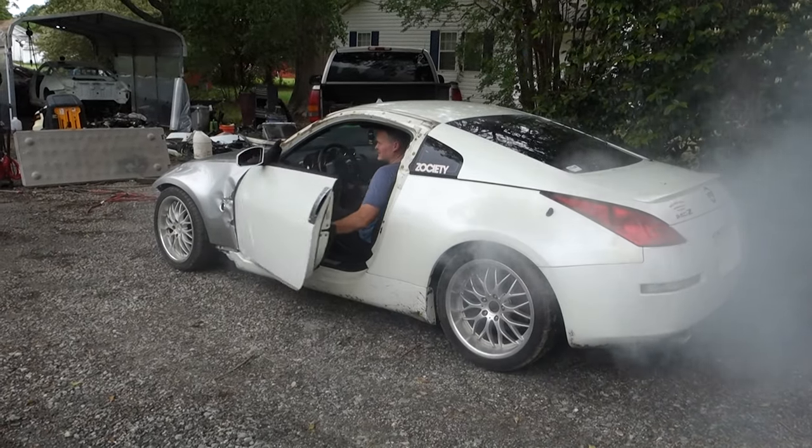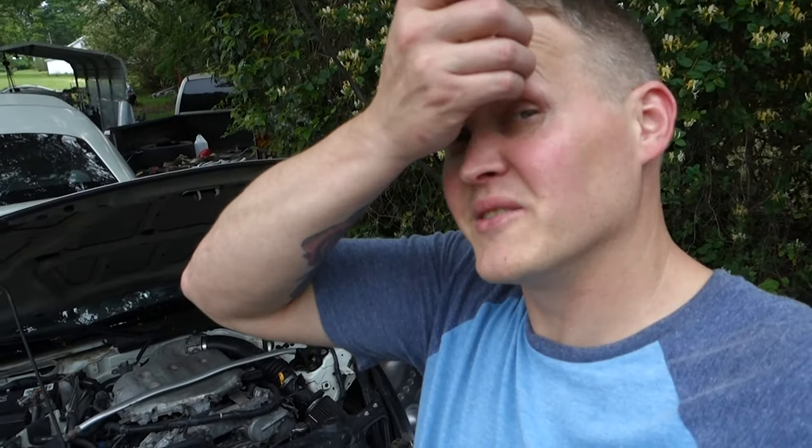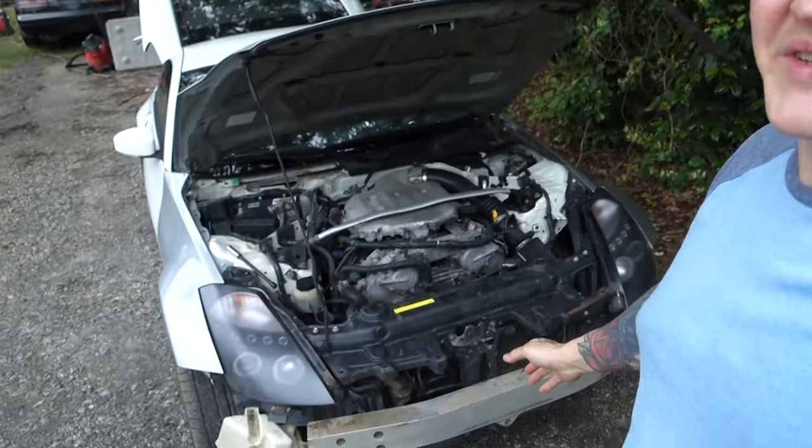It's smoky. Alright guys, that was kind of impressive for an automatic DE 350Z, I think anyway. But yeah, if you've never pulled an engine out of a 350Z, it is super easy. That is like my favorite thing about a 350Z — it's just really easy to work on.